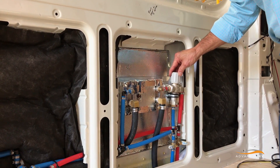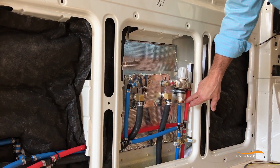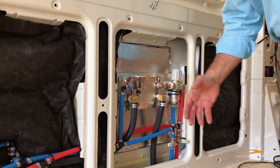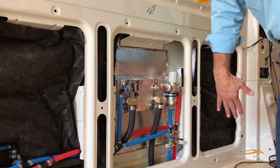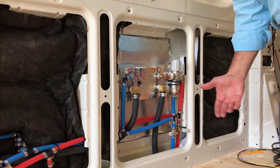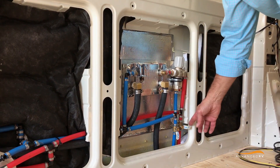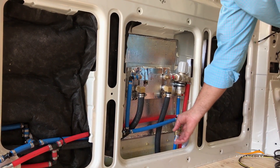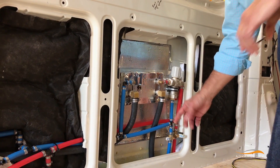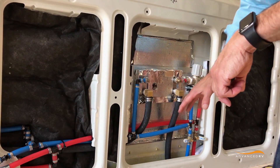This is an attenuating valve, which adjusts the temperature of the hot water for washing and showering. The panel goes on here, there's a door that opens up, and you have access for winterization. You can also turn off, with these quarter-turn valves, the water to the outside shower in the winter so that doesn't freeze up. The glycol comes up and the water heater keeps this area warm.